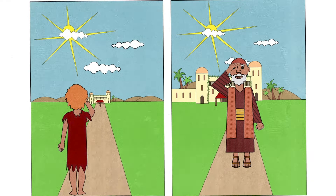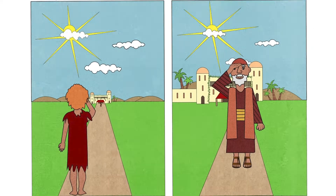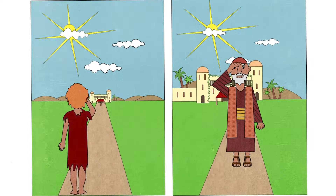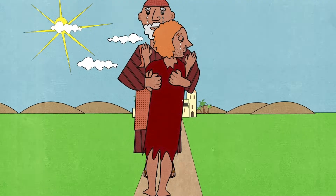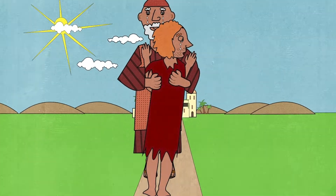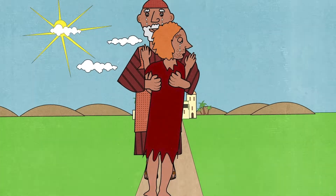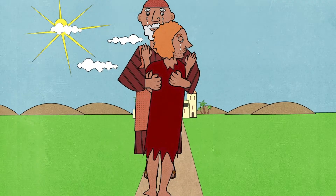So he thought, 'I will go home and tell my father I will work for him as a servant, because I am too bad to be his son.' The next morning, the younger son made his way home. But while he was still some distance from his house, his father, who had been looking for his return, saw him. His father set off running and didn't stop until he reached his son.